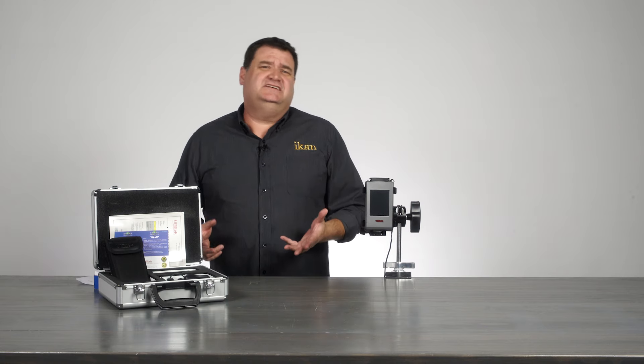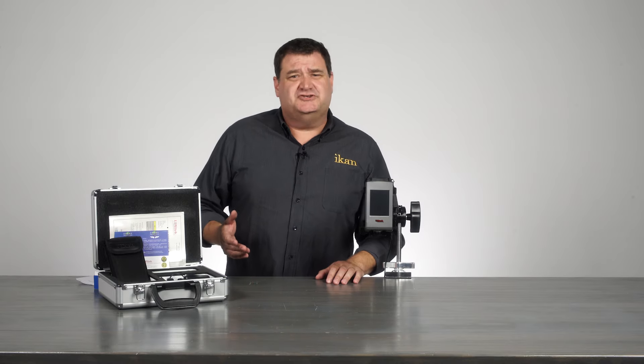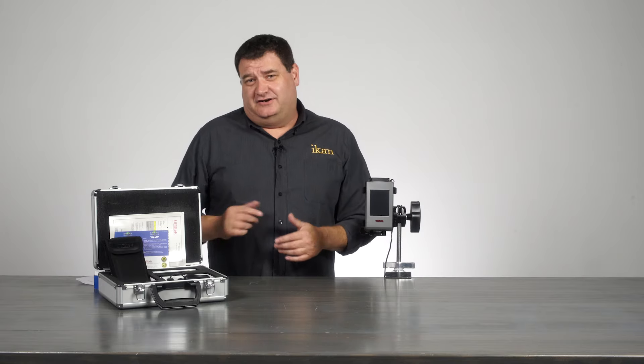A little bit about the CV600: the CV600 is a color spectrometer as well as an exposure meter. It gives you all these different options that you can do, and it comes with all these little accessory pieces that we're going to talk about right now.